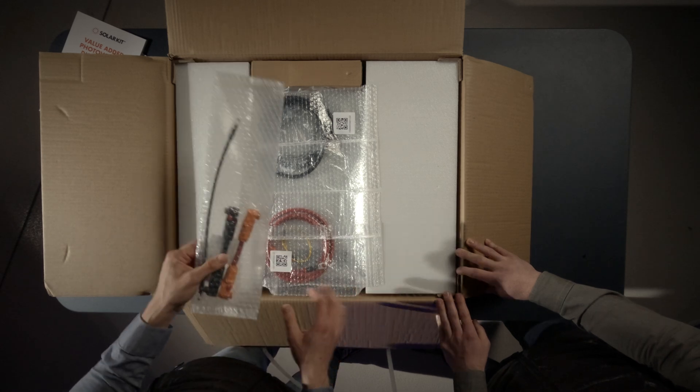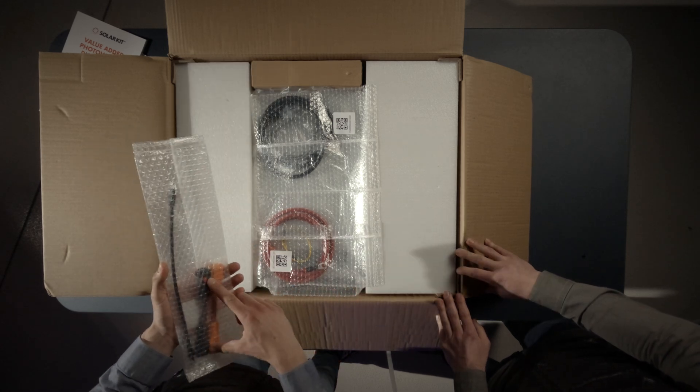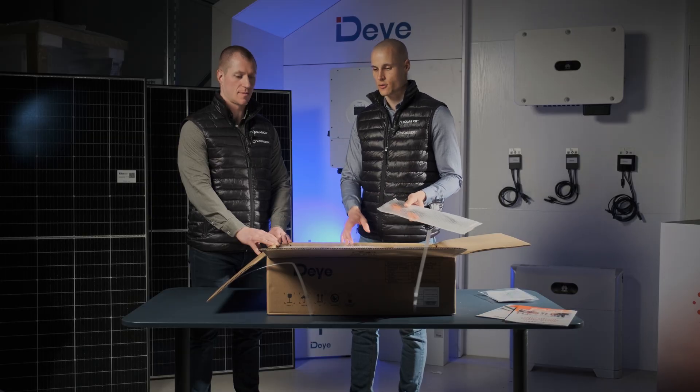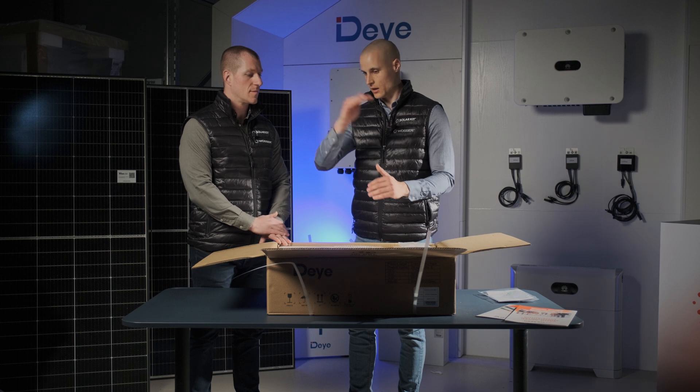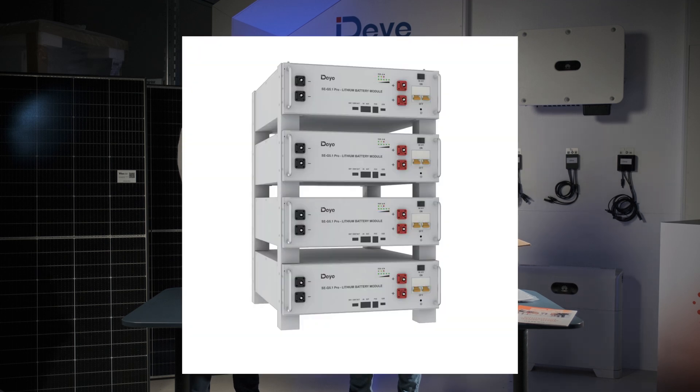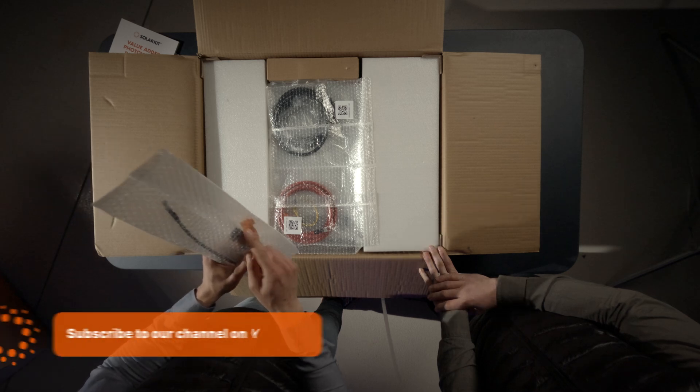The first things we take out are two short power cables and one short communication cable, used when connecting multiple batteries together. Since this model is rack-mountable, we stack the batteries and these quick-connect cables make installation fast and easy.